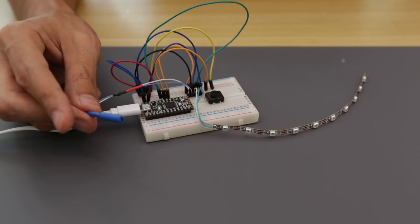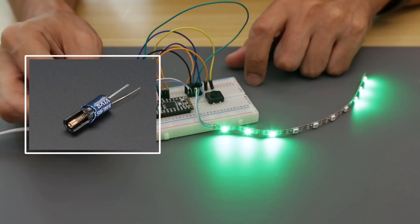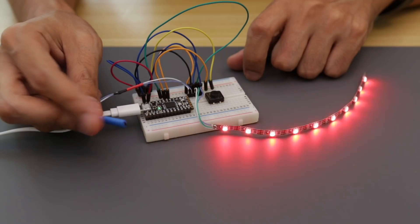We put together a prototype of the circuit on a breadboard and tested different vibration sensors to trigger the LEDs. Inside a vibration sensor is a spring coiled around a long metal pin that makes contact whenever it's shaken, moved, or hit. We also have a push button and that'll toggle the different modes.